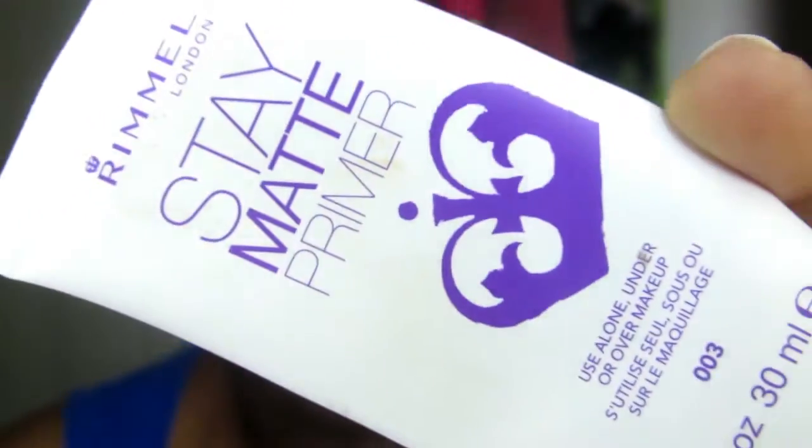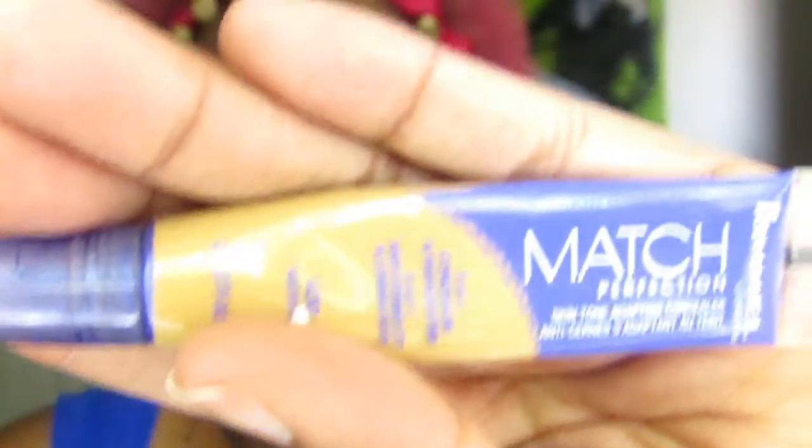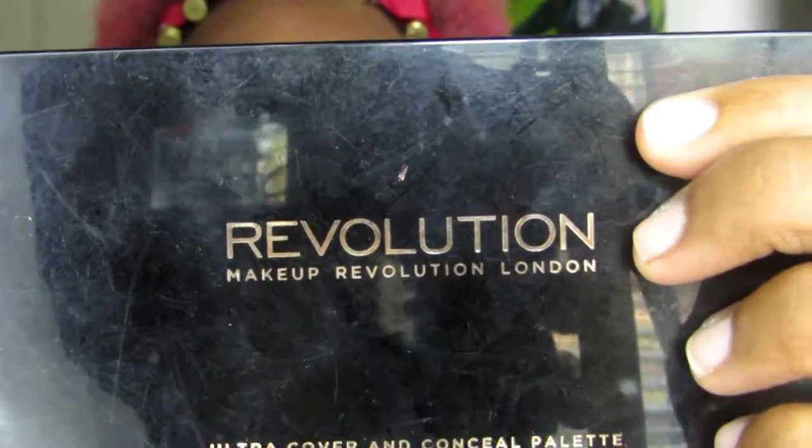As usual, I went through my normal prep for my face. I used my Rimmel Stay Matte primer, then I did my Urban Decay eyeshadow primer potion, and then I filled in my eyebrows with a random black eyeshadow. I also used some of my Rimmel London Match Perfection concealer — I normally just use that under my eyes — and I went under my eyebrows a little bit. I kind of like how it looks. Then I used my Makeup Revolution London concealer palette in medium to dark and went over my entire lid to even out the lid space color.